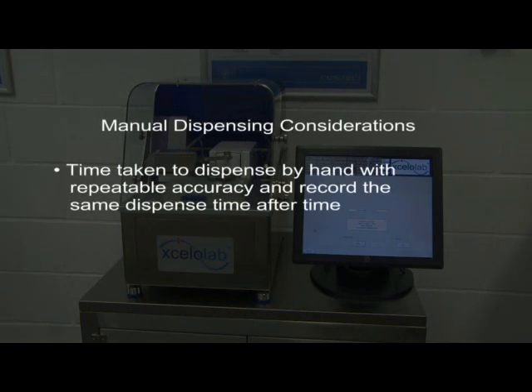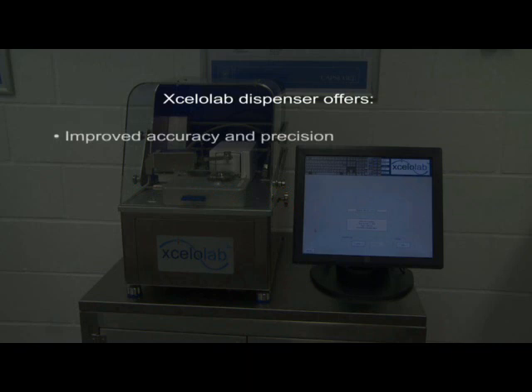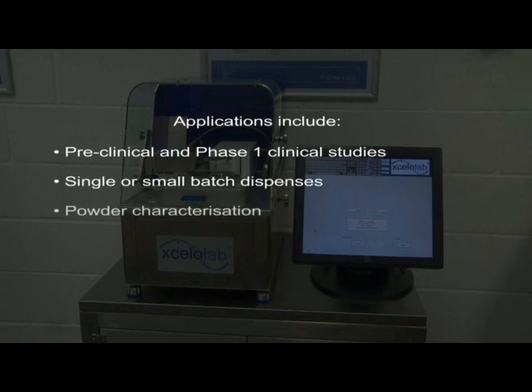Consider the time taken to fill powder by hand and record the same dispense time after time. It's likely that there is a considerable margin for error, as it's difficult to dispense by hand with repeatable accuracy. In a solubility screening trial, 20 vials were successfully filled with 5 excipients at weights varying from 21.88mg to 175mg in 25 minutes. By hand, this would have taken 2 hours. The Accelerlab dispenser is suitable for any laboratory with the need to dispense powders and is applicable to a variety of applications.